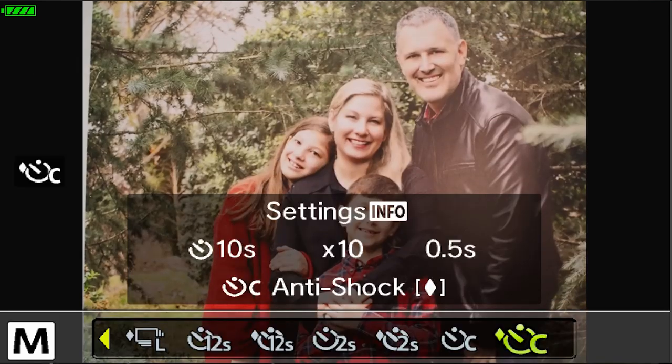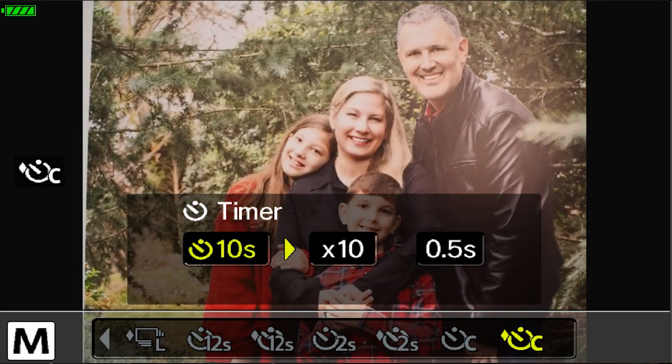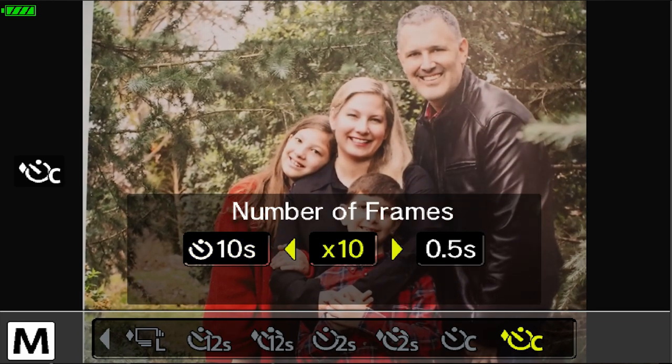I use anti-shock mode most of the time. If you press info after selecting the custom self-timer, you can define your parameters: the delay before the first frame, the number of frames, and the interval between frames. So you might set it to wait 10 seconds, then take 10 frames with a half second between each. Pro tip: if you're using a strobe at full power and only give the flash a half second between 10 frames, it may not recycle in time to fire on every frame. So increase the interval between frames to ensure good exposures on every one.